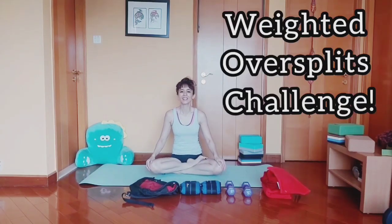Hey everyone, Evie here. Thank you for joining me today. I have been challenged by Maris to do a weighted over splits to see if it will improve my flexibility.